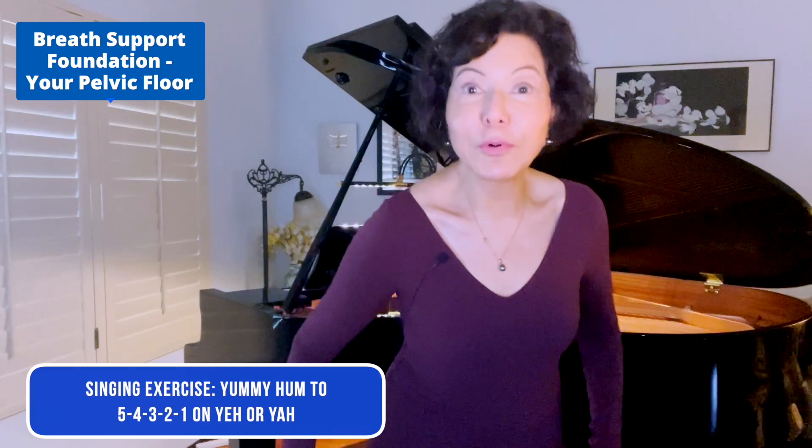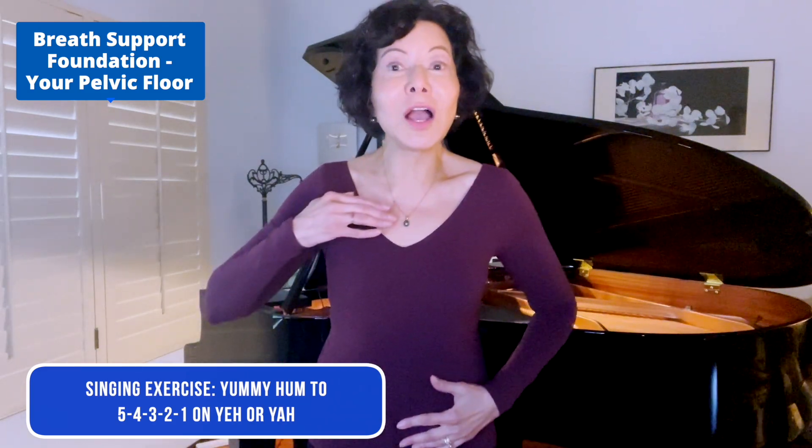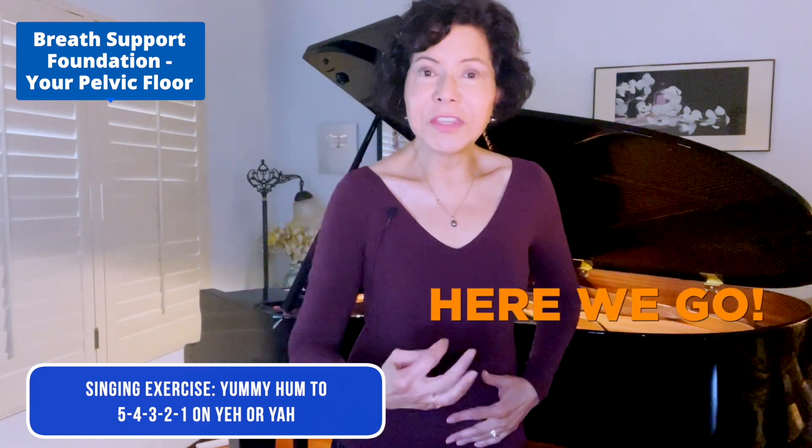Now we're ready to sing. This exercise is for all voice types in any range. We're going to go from the yummy hum into a simple five-tone scale on either 'yeah yeah yeah yeah yeah' or 'ya ya ya ya ya' — your choice. For lower voices: yeah yeah yeah yeah yeah. Upper voices: yeah yeah yeah yeah yeah.